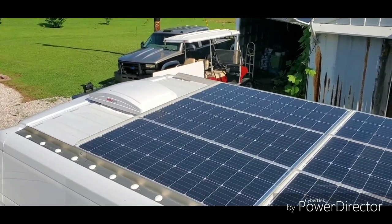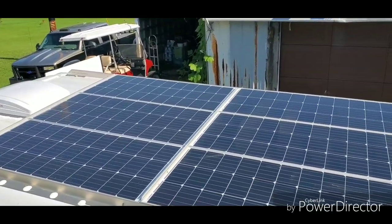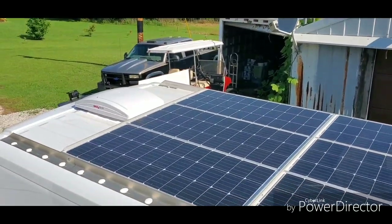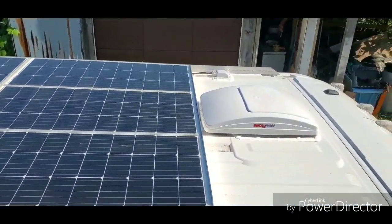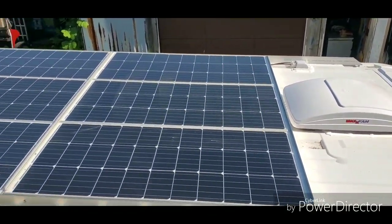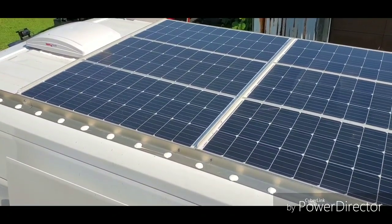Up on the roof we've got 600 watts of Renogy solar — that's six 100-watt panels wired in parallel and series — along with two MaxAir fans. This is a 2500 159 wheelbase; it's tight but it all fits.